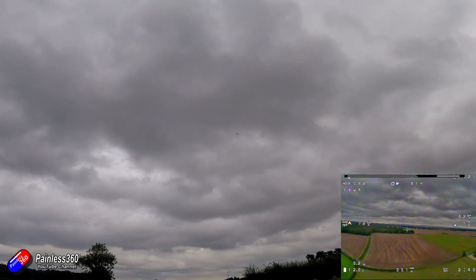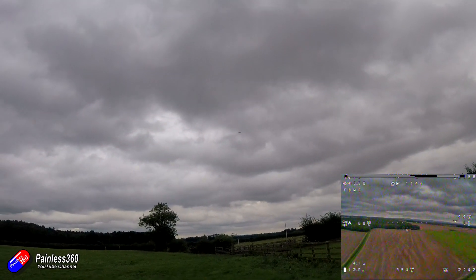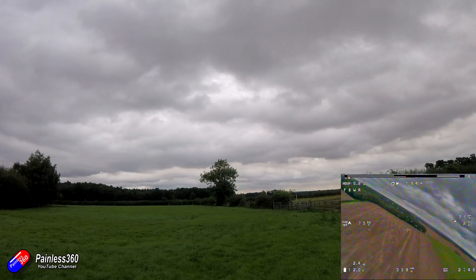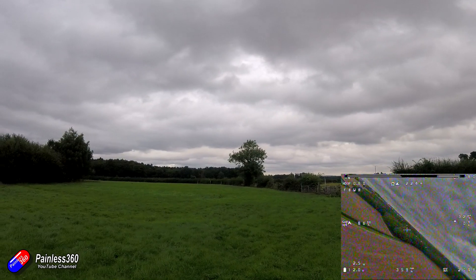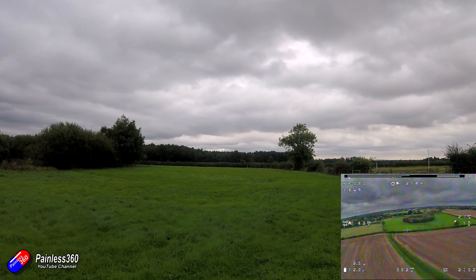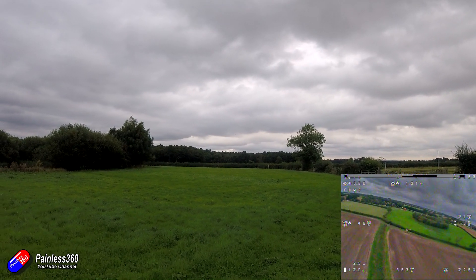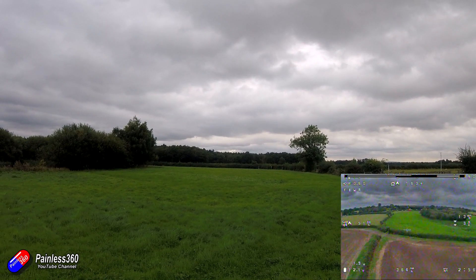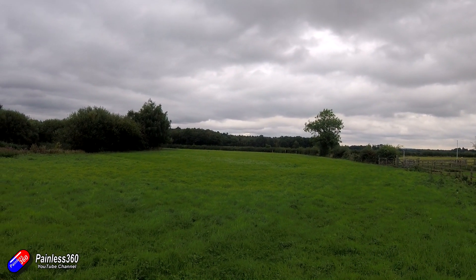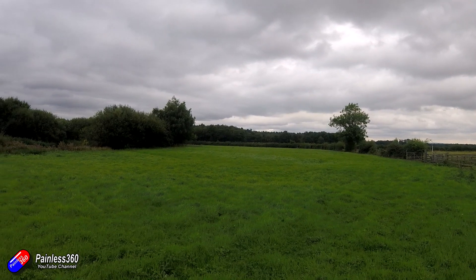Looking at the FPV footage, in cruise the nose is very slightly elevated. At cruise throttle — about 50%, pulling around 6.1 to 6.4 amps — it is gaining altitude very slightly. So I need to go back to the desk and drop the level down just a little bit, probably only two or three degrees, then have another go and see how that is.